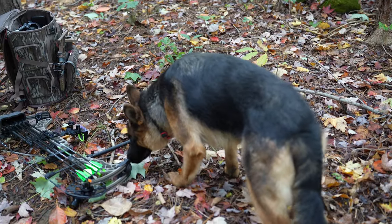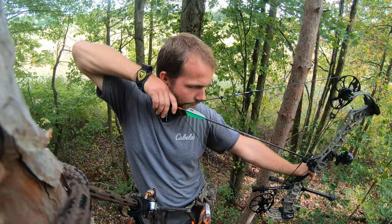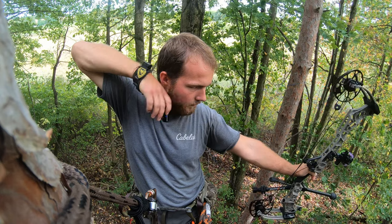Hey guys, welcome to the video. In this video I'm going to be showing how I'm going to set my saddle up.